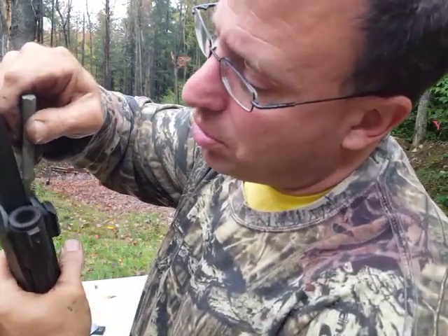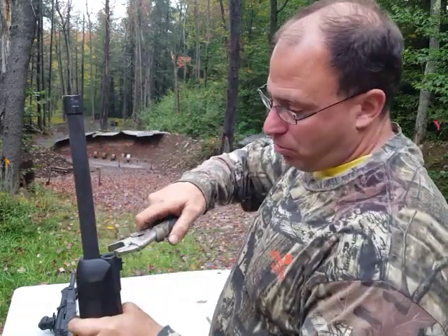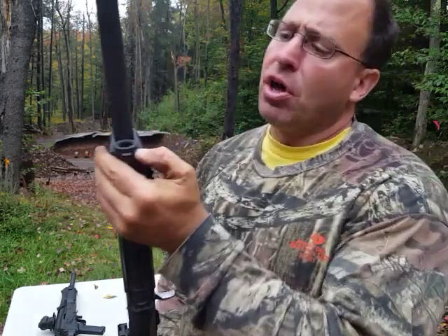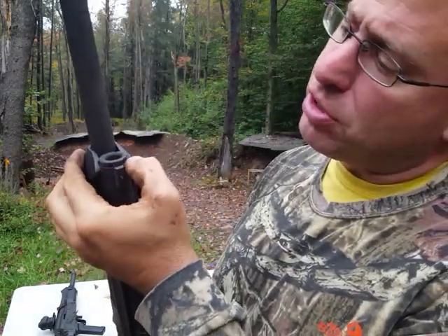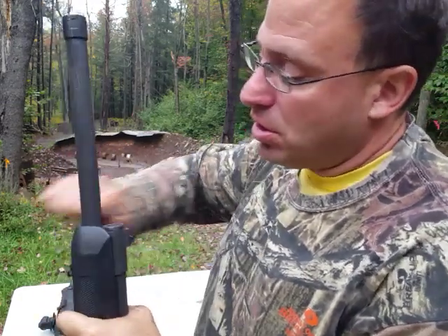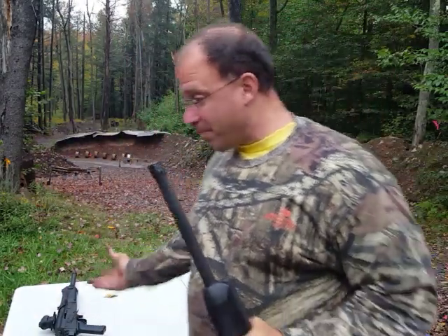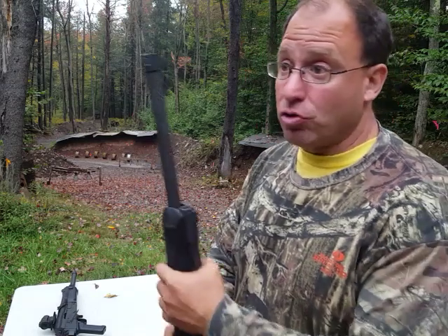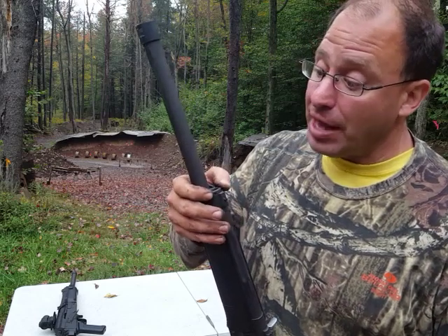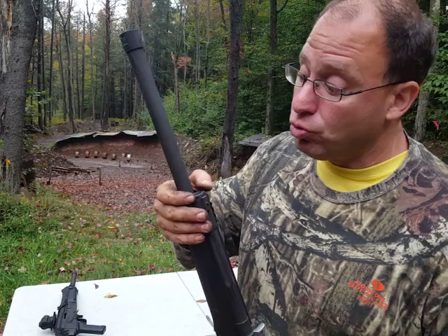There's this little indent on the side here that you would push down, and then you would use a vice grip while pushing that down to rotate this. It looks like there's some type of a key that's supposed to fit in the other indents to help you rotate it. I've never seen that key — neither of these guns shipped with it. I don't know if it's available to buy, but that would make it a lot easier. So basically you've got to use the vice grip to rotate this.